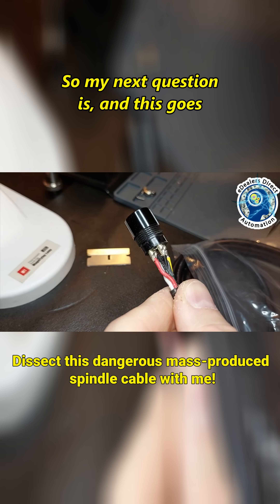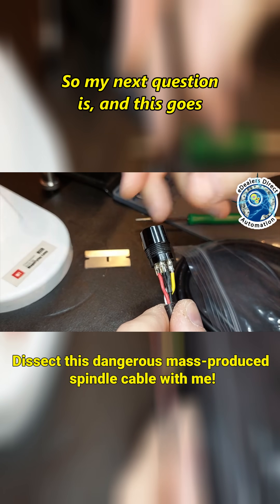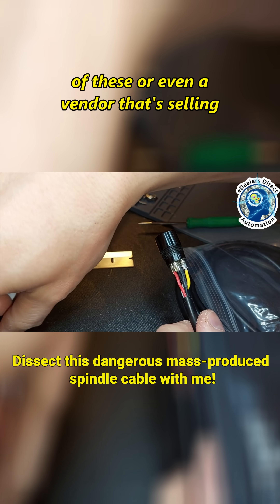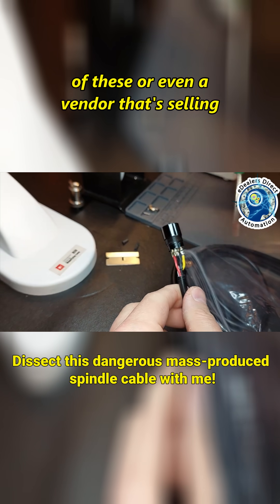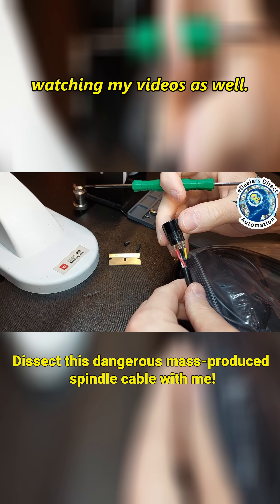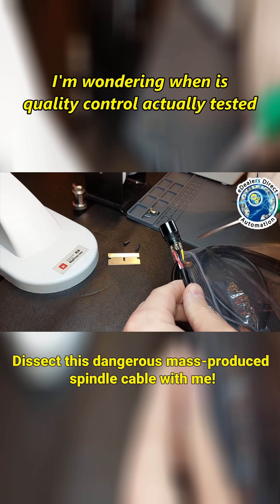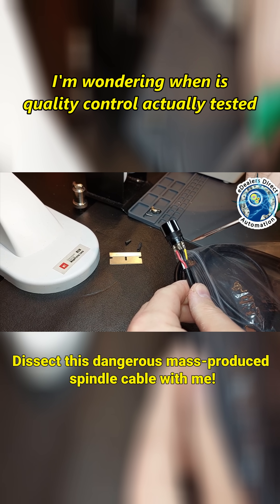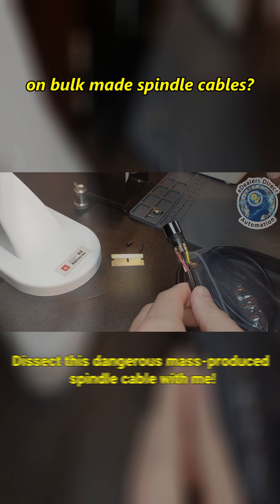Bare. So my next question — and this goes out to anyone who's purchased one of these, or even a vendor that's selling one of these, because I'm sure vendors are watching my videos as well — I'm wondering: when is quality control actually tested on bulk-made spindle cables?